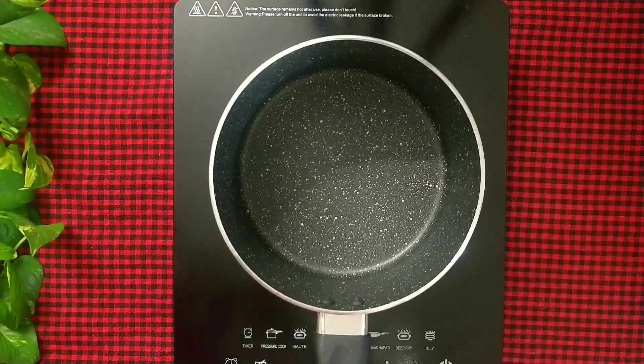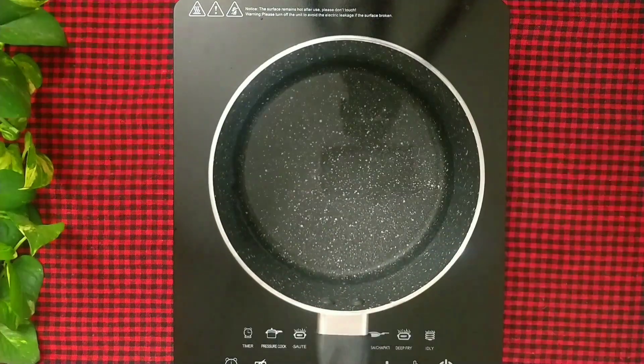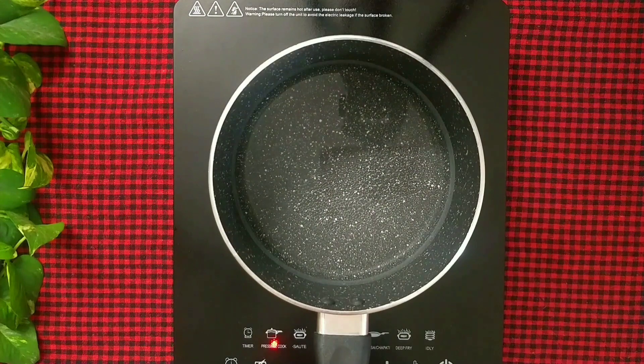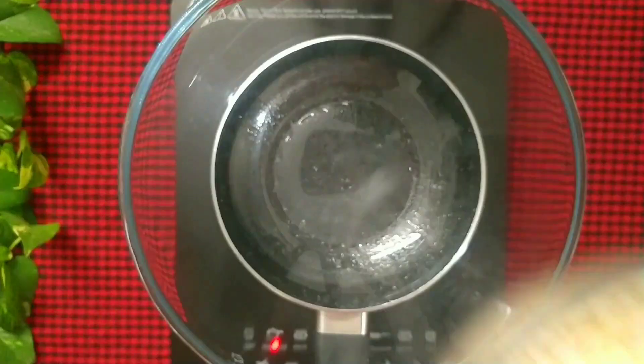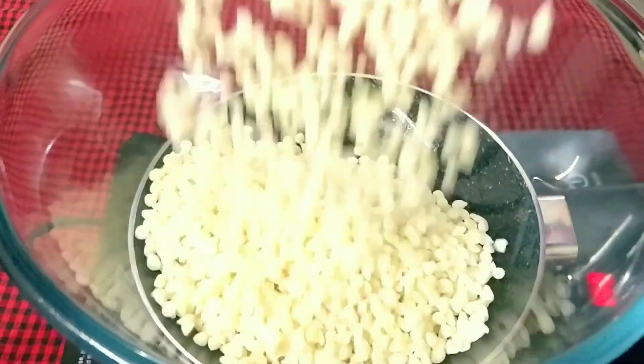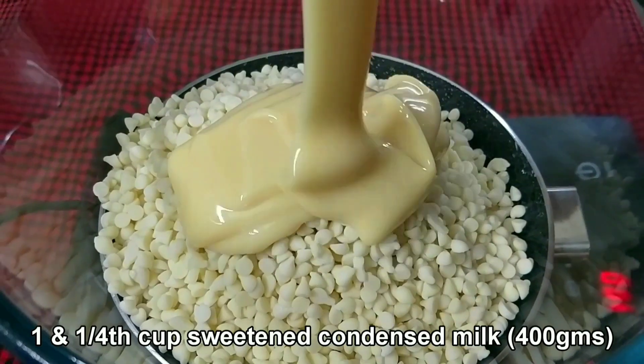Now take a saucepan and add 3 cups of water. Bring it to a boil on low-medium flame, then place a large bowl on top of it. Add 500 grams of white chocolate chips and 1 and 1/4 cup of sweetened condensed milk.